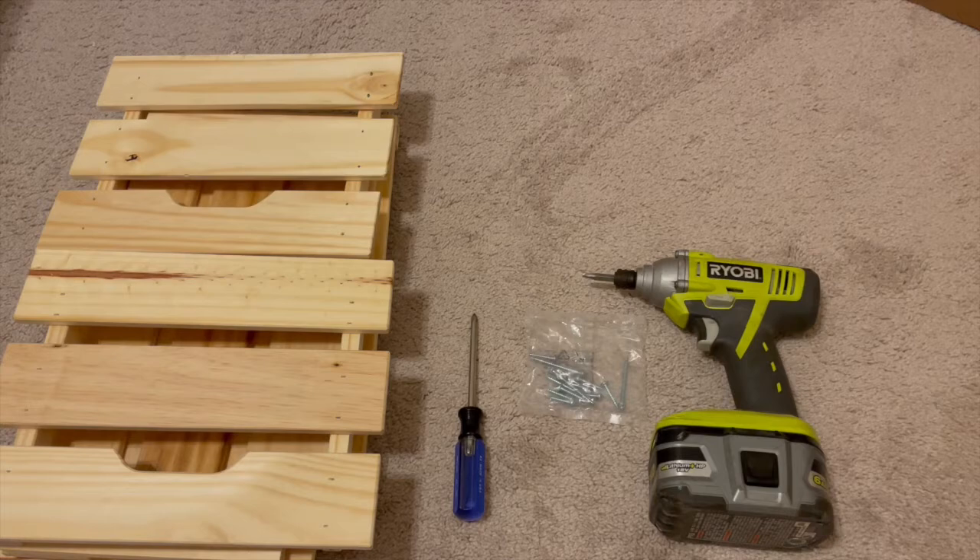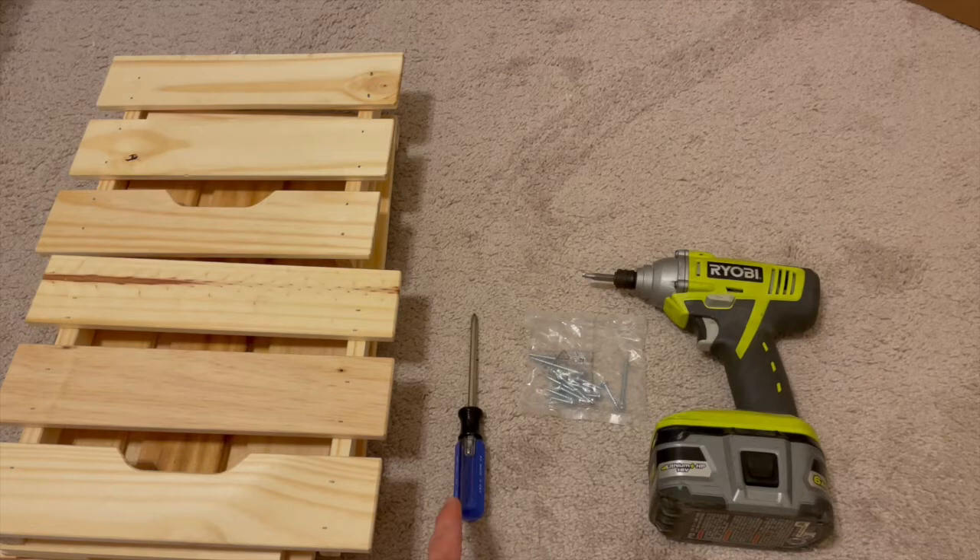We are going to talk about assembling your crate. To start, you're going to need your crate, either a screwdriver or drill, and your set of screws. Alright, let's get to it.